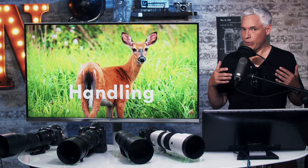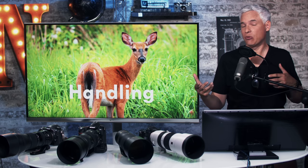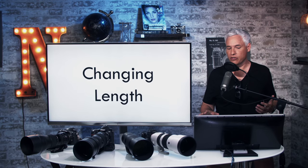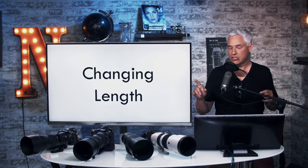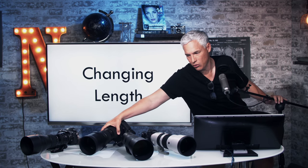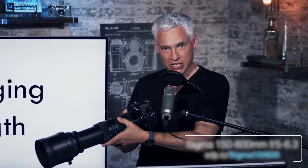Let's get right into it and talk about handling first. This is a really big deal for people shooting wildlife because often you have to hike out quite a bit, and sometimes if you're shooting flying birds, you have no choice but to hand-hold these things. There was a big difference between the lenses generally. All the lenses change length when you zoom except for the Sony. As I zoom this from 150 to 600, you can see it gets substantially longer, which makes it heavier and harder to hand-hold.